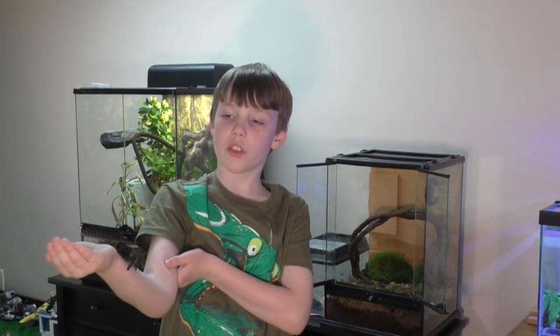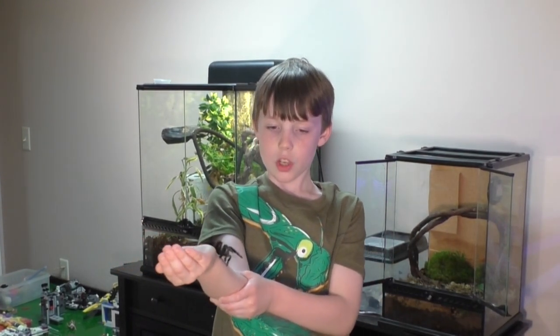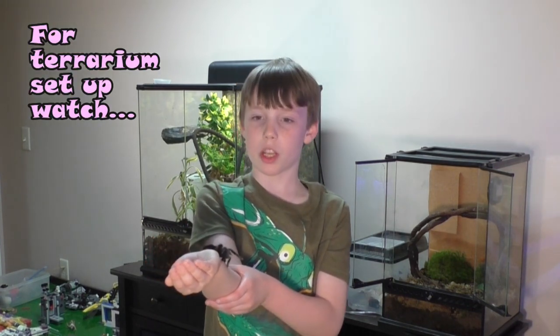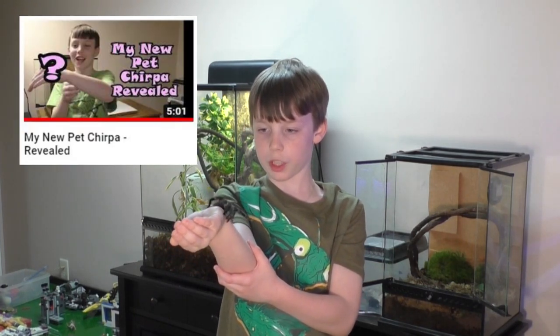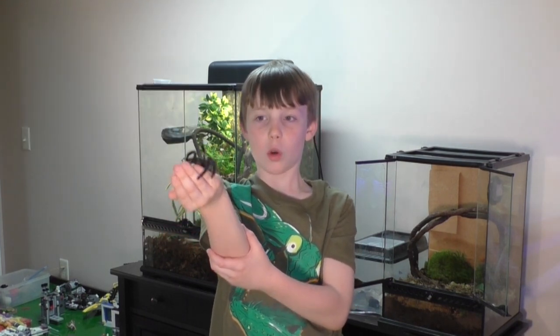For the terrarium setup, you want it more tall than wide, and you want cork so it has a proper climbing area beyond just glass, even though they can climb on glass too. Watch our reveal video where we set up his enclosure — you can see us putting up the cork.